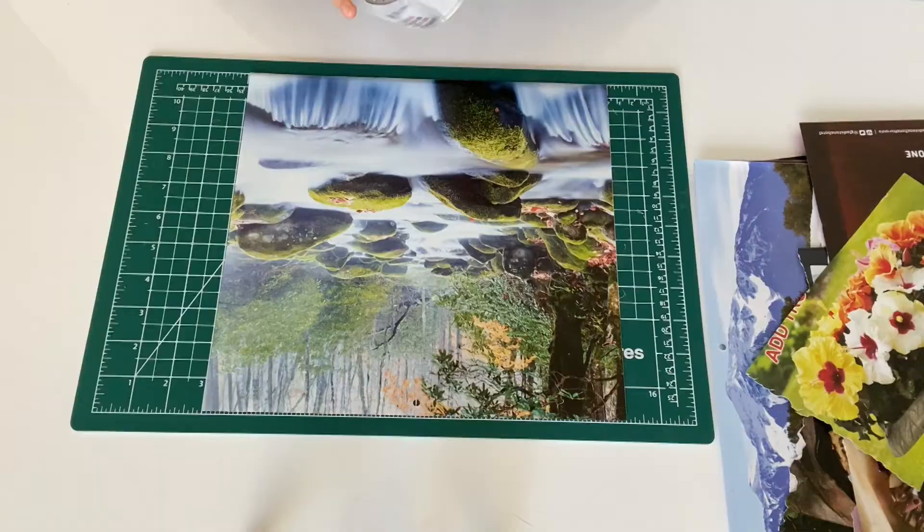The way that an image transfer — or in this case a tape transfer — works is we're going to be putting the packing tape on top of the image that we want to transfer. Then we're going to be soaking it in water, and then the back of the image is basically going to wash away and disappear. You're going to be left with basically just the ink stuck to the tape.